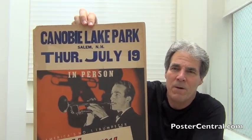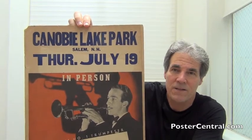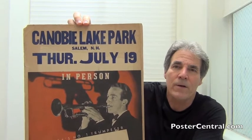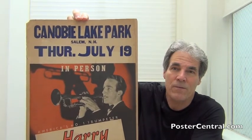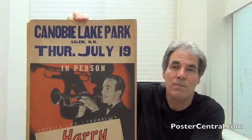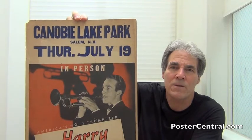So here you have Canobie Lake Park in Salem, New Hampshire. It's very simple venue information — Thursday, July 19th, 1945, a couple of months after the end of the war. Harry was just releasing at this time a top ten hit, 'If I Loved You,' from the musical Carousel. And 45 was a good year for him, because that top ten hit was sandwiched between two number ones: 'I'm Beginning to See the Light' from January, and 'It's Been a Long, Long Time' from October.